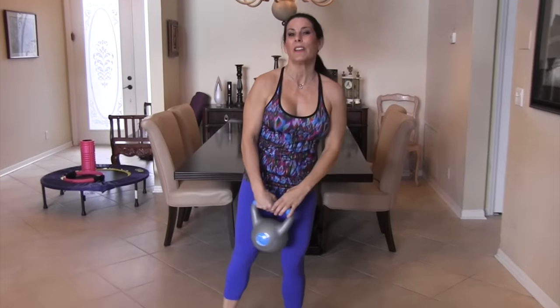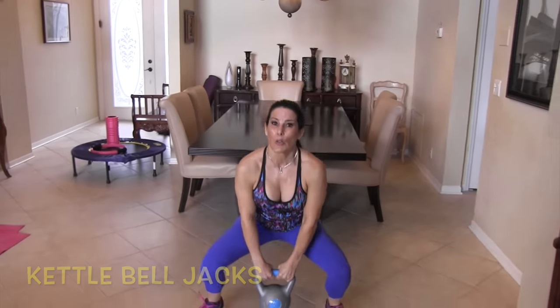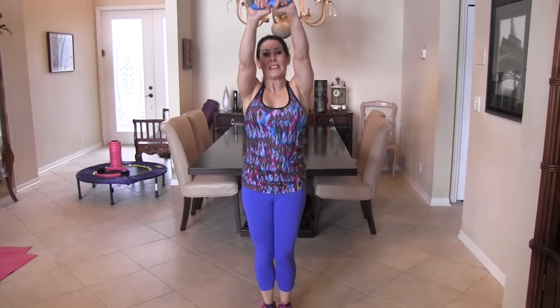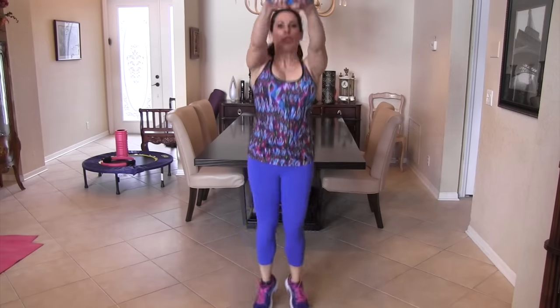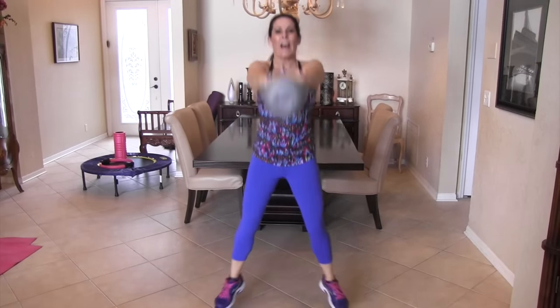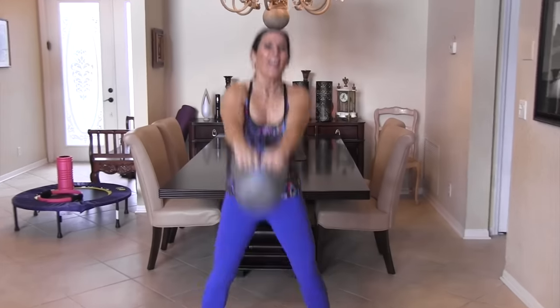Last exercise in this circuit — one of my favorites — kettlebell jacks. Start in a low squat position with the kettlebell out in front, then jump your legs together and back out. Let's finish strong, going for ten: one, two — these will get your cardio up — three, four, five, six, seven, eight, nine, and ten!